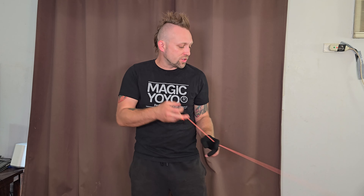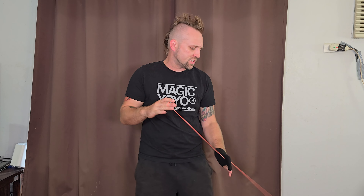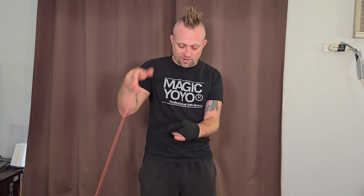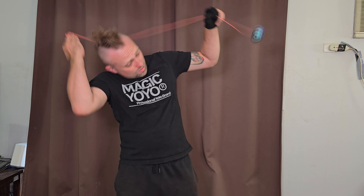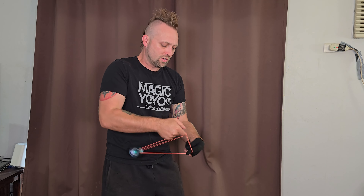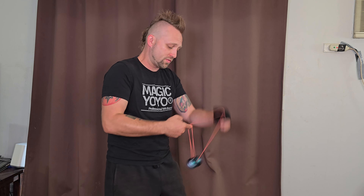We are back with the unresponsive setup, and that's where I can really show how this yo-yo shines. Most of what I play is unresponsive. Being unresponsive means the yo-yo doesn't come back when you tug it — I have to do a little bind trick to get it back. That means I can do tricks like whips with multiple layers of string that normally might make the yo-yo bind up. Playing unresponsive, it only binds when you want it to. You can even do a more advanced version of boingy boing — you can't really do that with a responsive yo-yo — and it works perfect with this one.